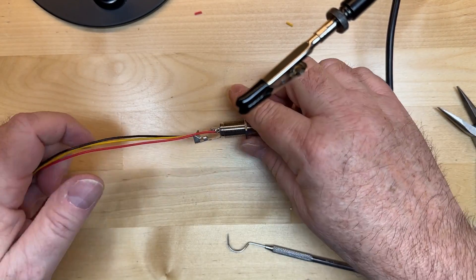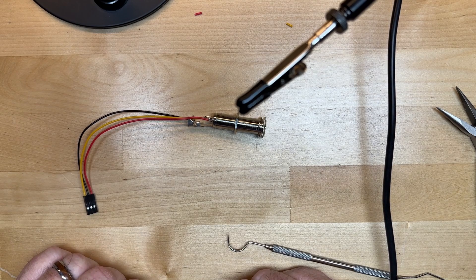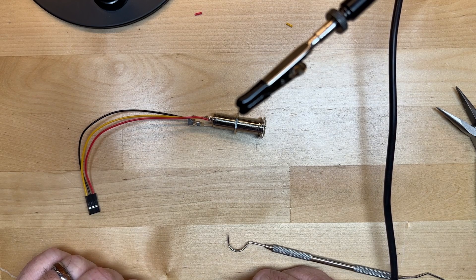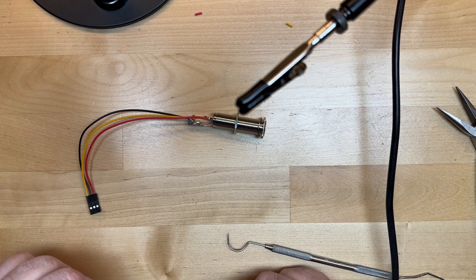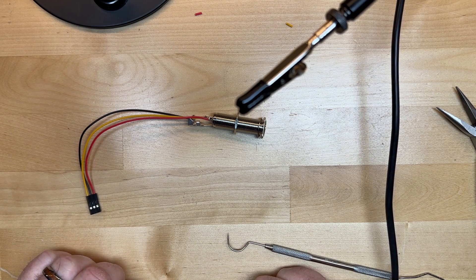I hope that helps. All it takes is practice. Good luck and keep soldering — you'll get it. Once you get it, it's a skill you'll never forget. It's just like riding a bike. Cheers.